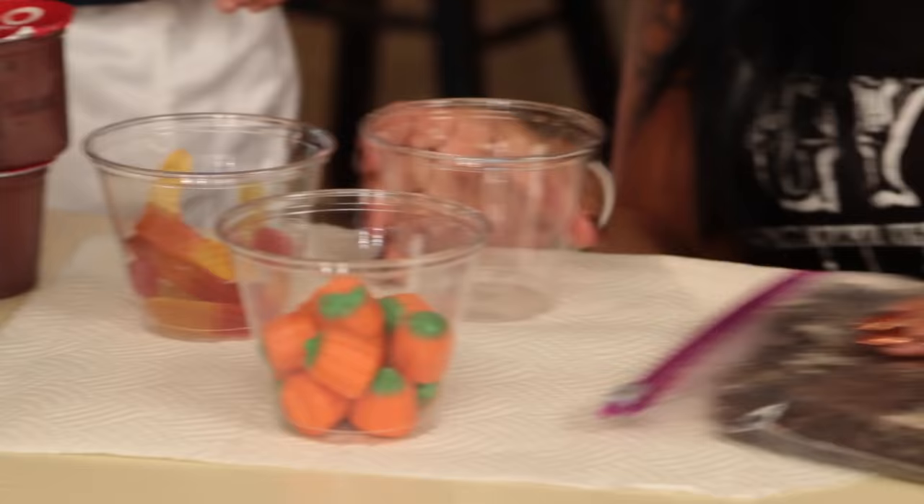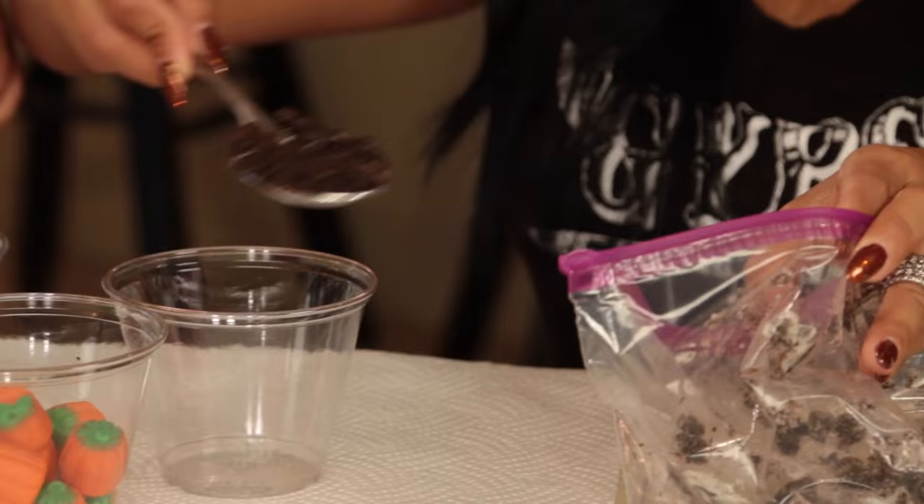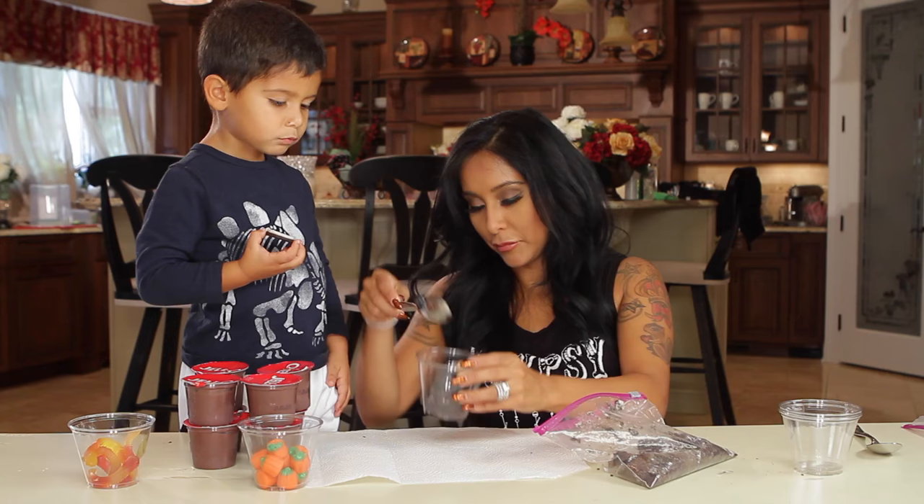Now we're going to layer. Dirt! A nice pile of dirt. It looks like dirt!